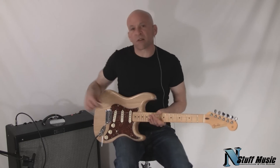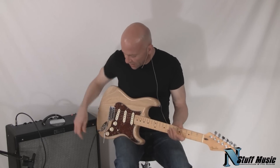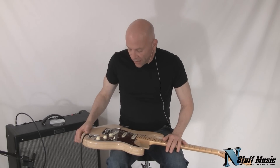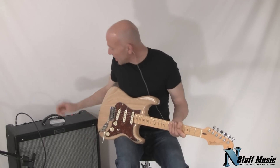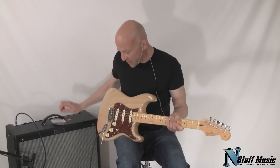So once again, a surprisingly versatile Stratocaster with these different pickups that Fender put in. This guitar also comes with a custom hard shell case. And there you have it — the Fender Custom Shop Deluxe Stratocaster. It's available at nstuffmusic.com. My name is Mark. Thanks very much for listening today, and we shall see you soon.